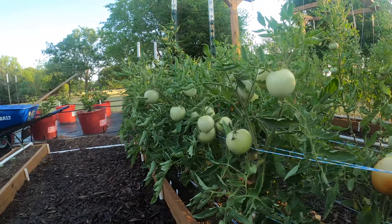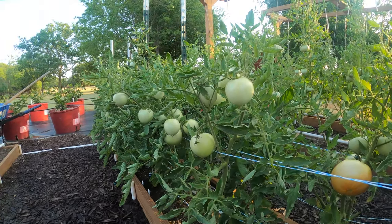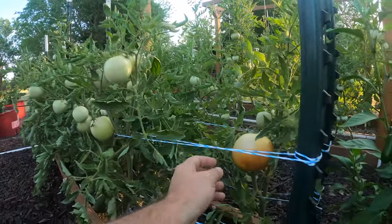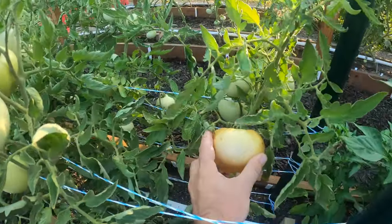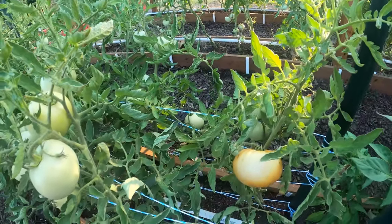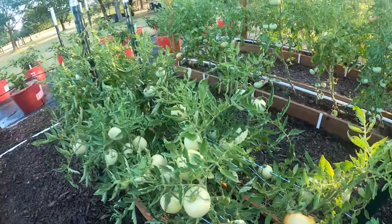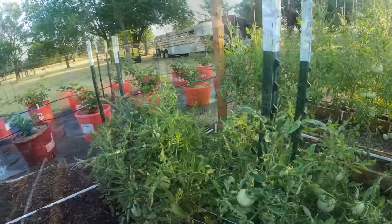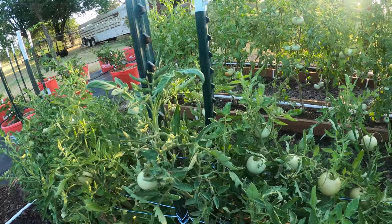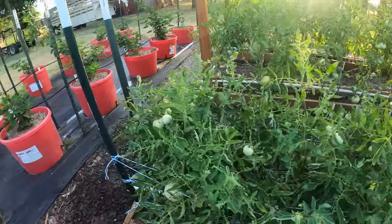Down here we've got our determinate Red Snapper tomatoes. They haven't grown in height for a while but they're still producing fruit. This one right here might be a contender for my big boy — I've got one so far that was one pound and that one's looking close to that. The plants aren't looking that great or healthy anymore, but they are still alive and still producing tomatoes.